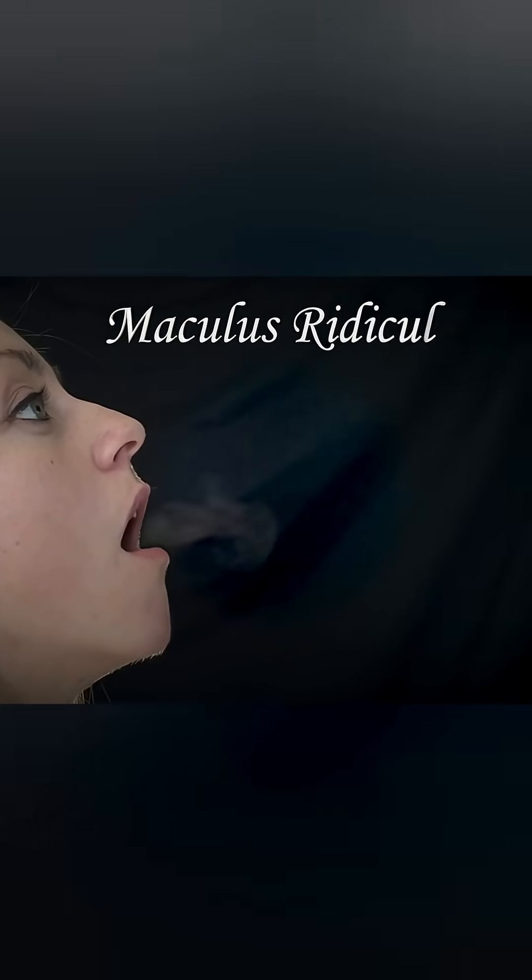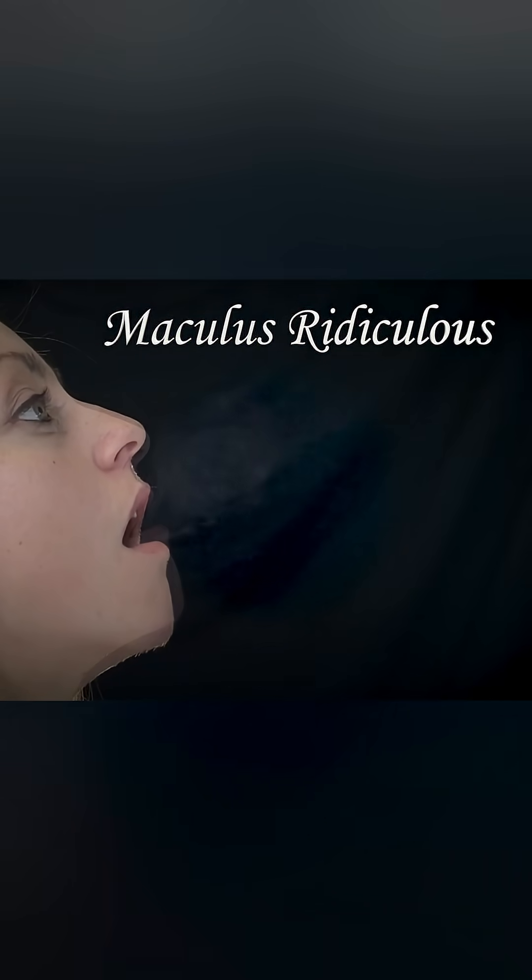Today, we're going to create an entirely new type of cloud. I like to call it makulous ridiculous, because it makes you look ridiculous when you make this type of cloud.